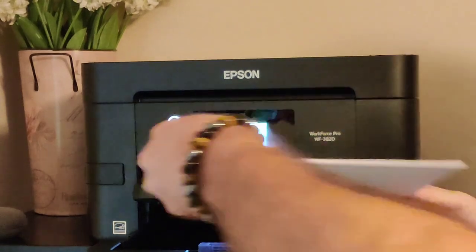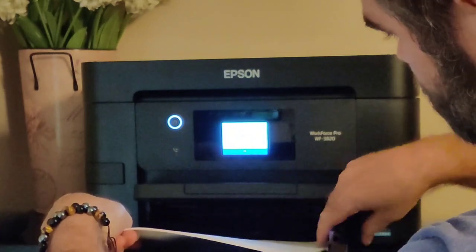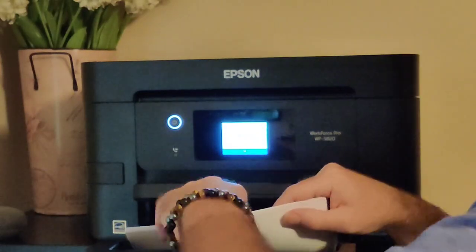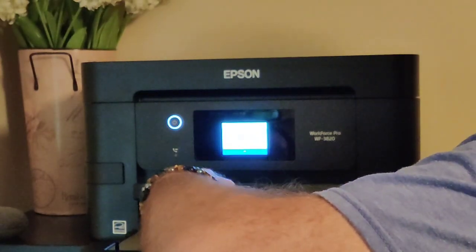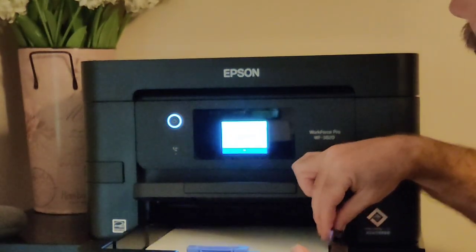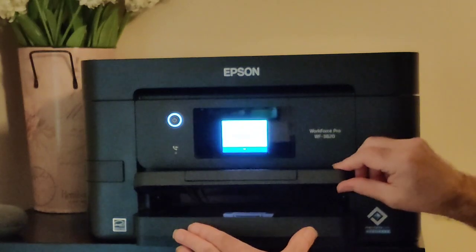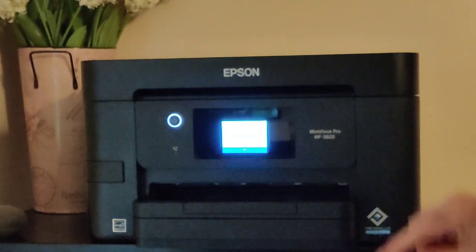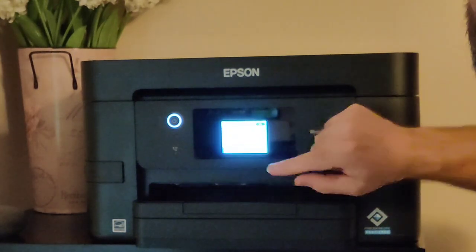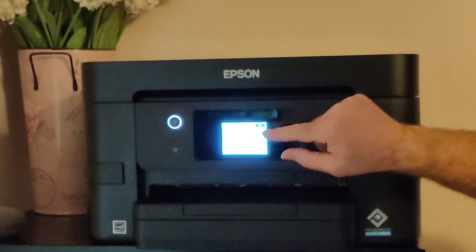Let's put the paper in — it's going to slide right back here. Just lock it into place, slide the sides in so it's nice and tight, then slide the paper drawer back in. Lift this up while you slide it in and lock that down. Click OK to complete, click OK again. Now we're going to set the paper size and the type of paper, then click OK.